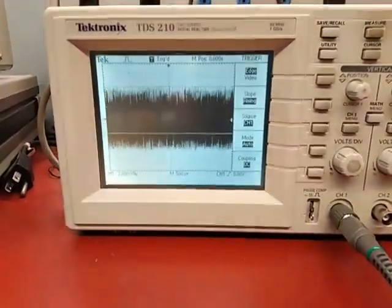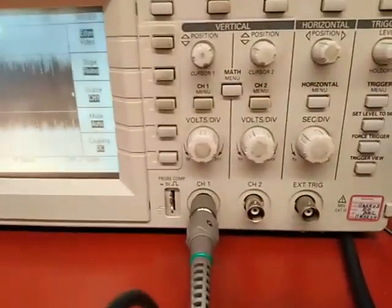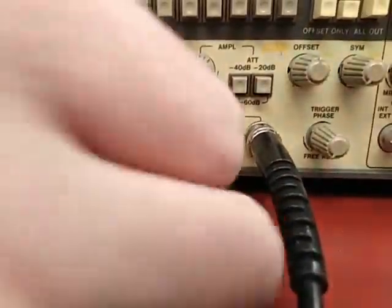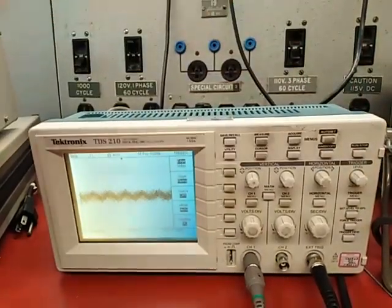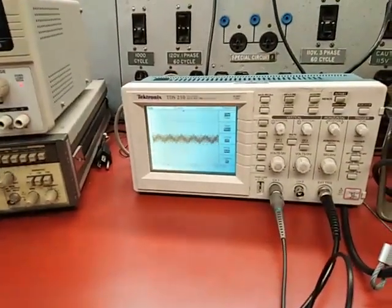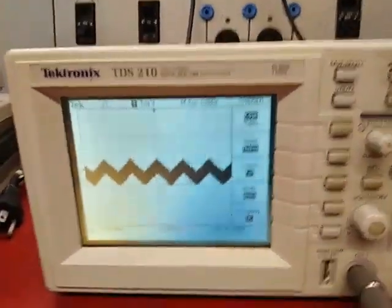Even though the trigger level cursor now overlaps with the signal, I still don't have a stable view. So now we need what we call the external trigger, which means we make a connection from the sync output of the function generator and connect it to the external trigger input of the scope. What this does is supply a separate, clean signal with the same frequency, regardless of how dirty your signal is. To use it, we have to change the trigger source in the trigger menu to external. And now you can see we are getting a much clearer picture of the signal.